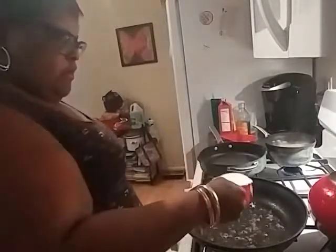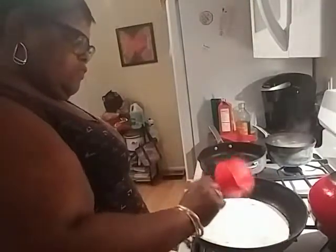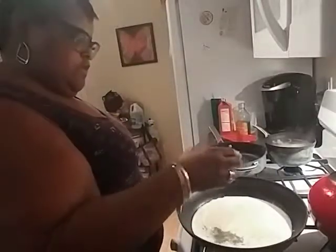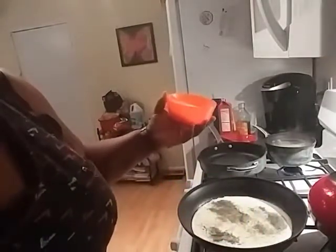So once our chicken breast is browned we are going to add a cup of heavy cream. That's the one thing about keto — you can have this cream, you can have the butter, the olive oils, the avocado oils. We're going to add our half cup of chicken broth, our teaspoon of garlic powder, our teaspoon of Italian seasoning, and our parmesan — a half cup of parmesan cheese going into the sauce.